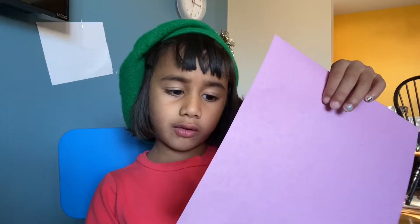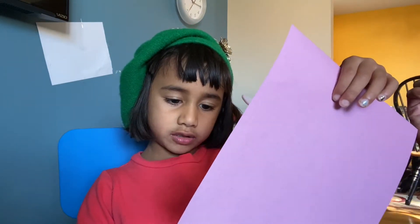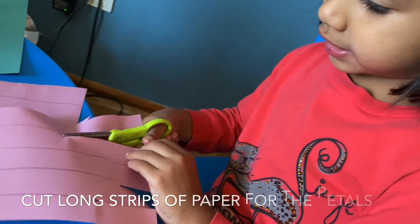For the flower petals, we're going to cut this strip into long petals. Now I'm cutting them into 10 strips.